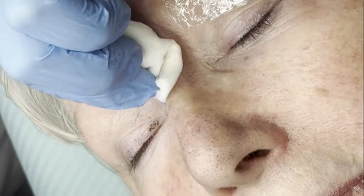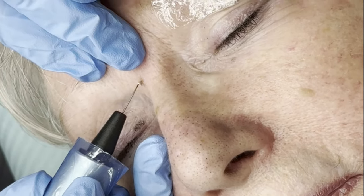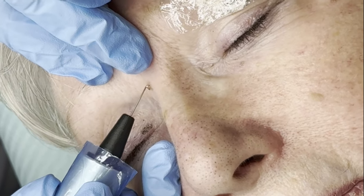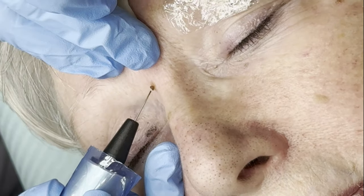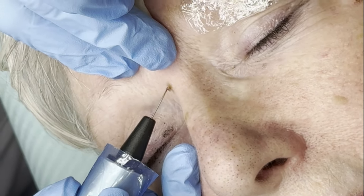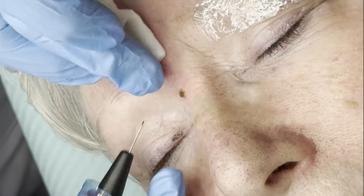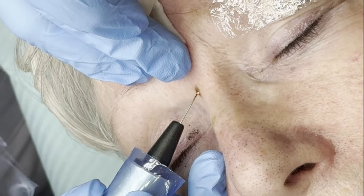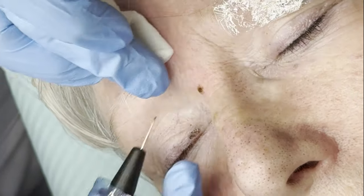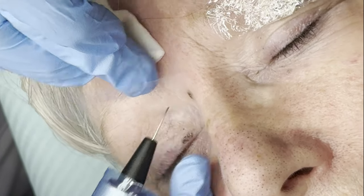Still feeling okay? Yeah. I'm just treating it little bit by little bit. The treatment is quick and comfortable and yields instant results.